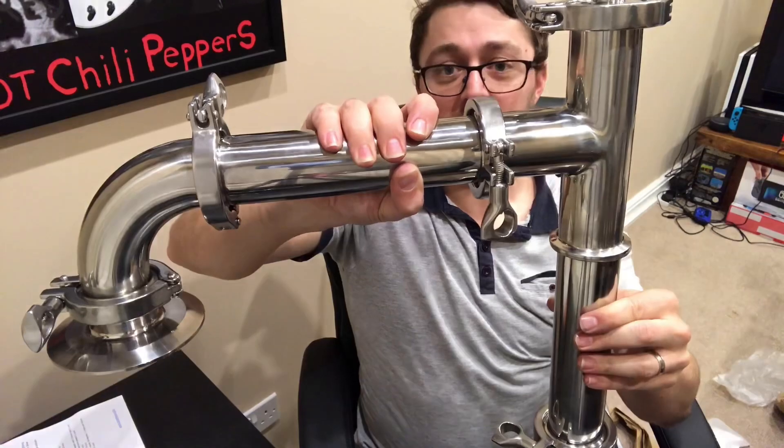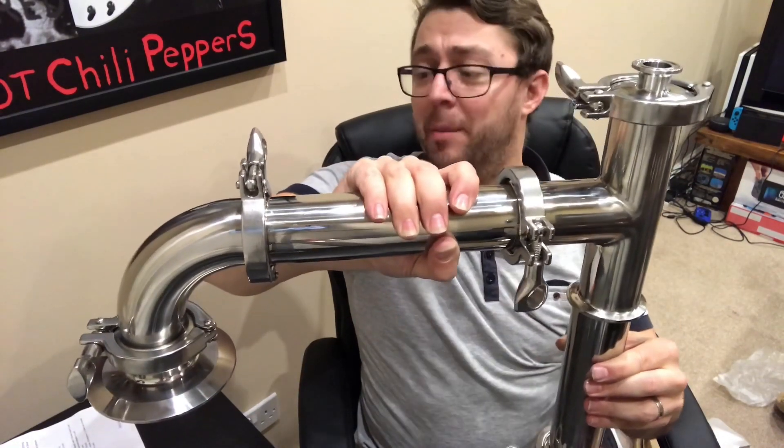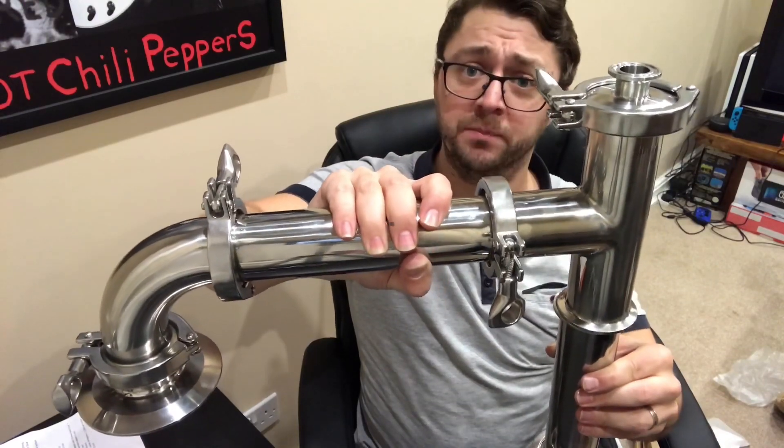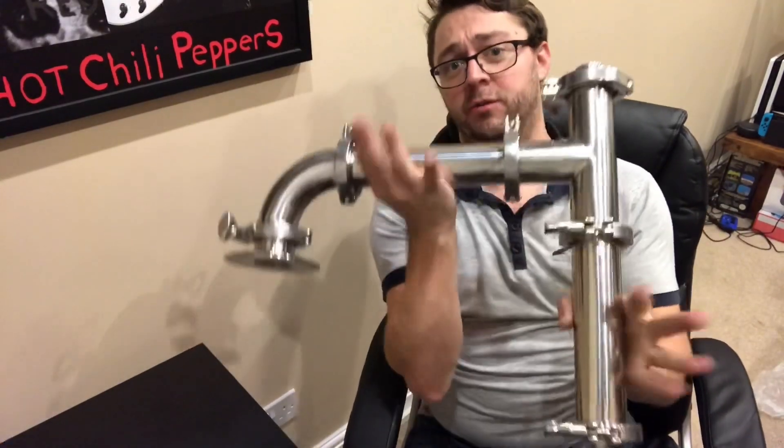I'm going to get the last two inch gasket and tri-clamp in between this and this, so you can see how that all goes together. I'll show you at a better angle once I've done this last connection — and we are done, that is it.